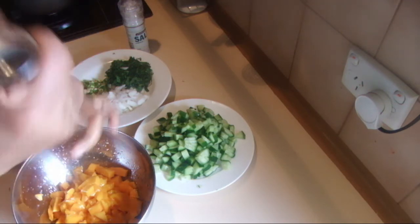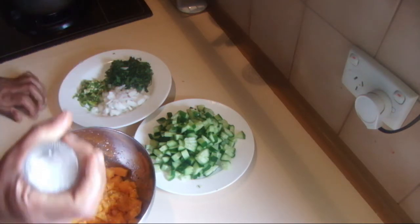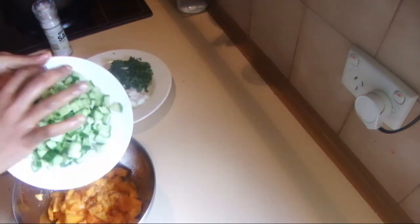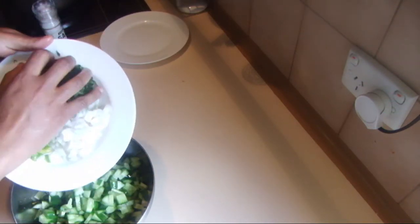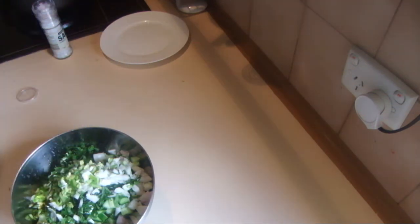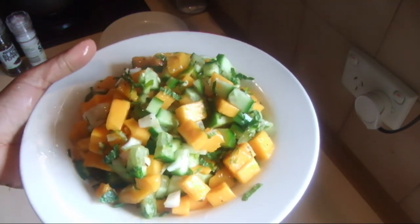Then add salt and pepper, then add the cucumber, mint, onions, and chilies, and toss the salad. The mango salsa is ready, and this is really nice with a barbecue or even as a side dish.